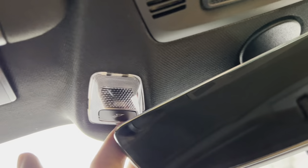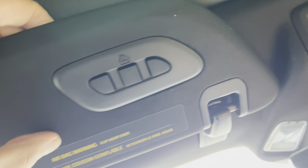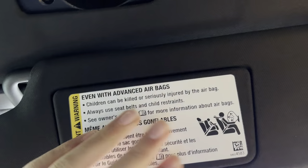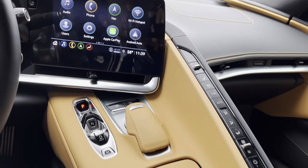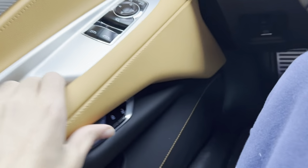You get your LED lighting, as you can see, and you get your garage HomeLink right there as well. Right here you get latches to take out the roof, and you also get another latch right here. Go ahead and get out of this one.